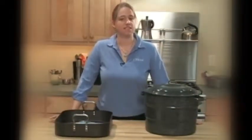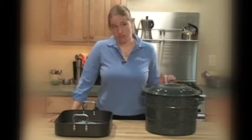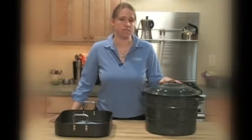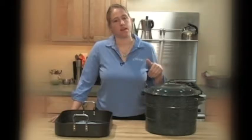Once your brine is nicely chilled, your next step is to find something to put the turkey and the brine in. If you have a lot of room in your fridge, a big pot or a bucket that's clean and sanitized is one easy way to go. All that's involved is putting the turkey in there and pouring the brine over it.